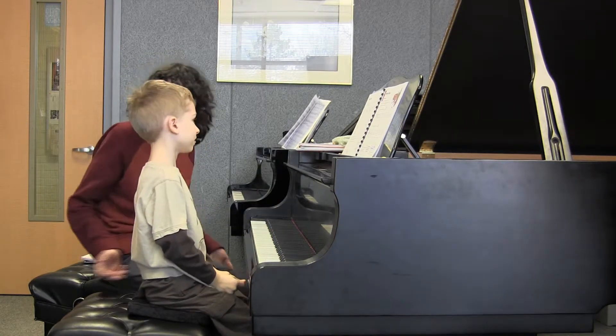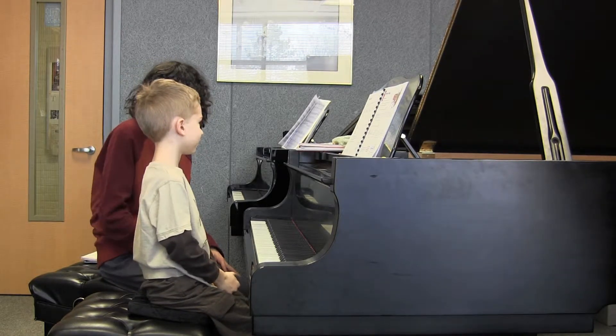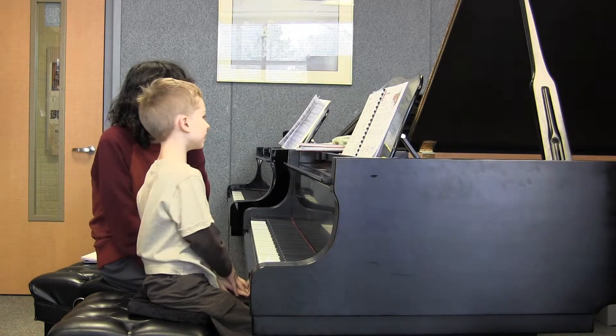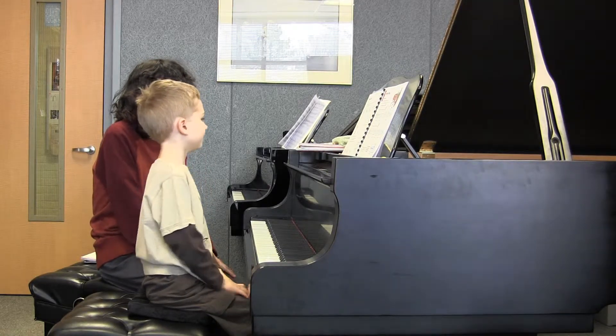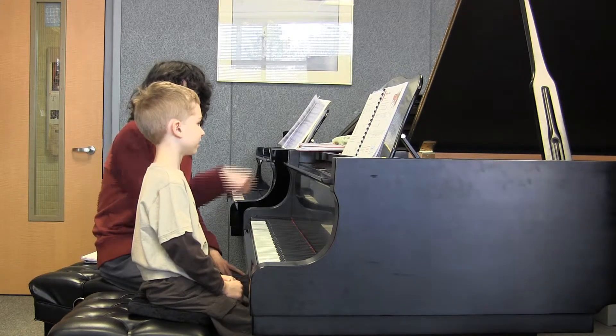Very, very nice. You did it perfectly. So that was a beautiful left hand. What did you like about it? I liked that it was a steady beat. It was really a very steady beat and that's really, really nice.